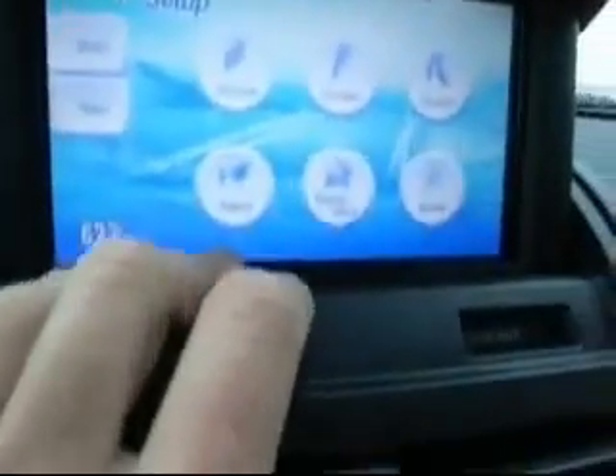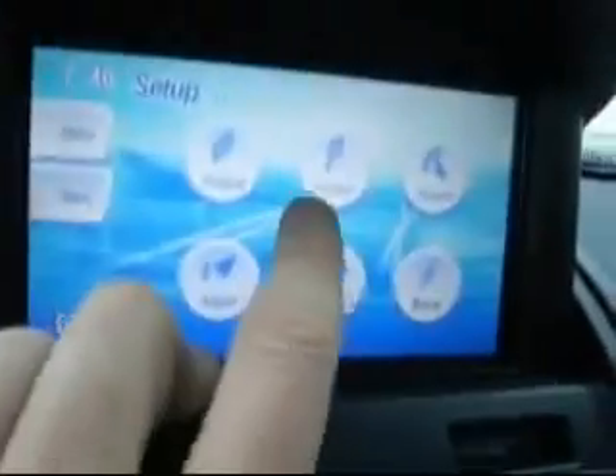It's pretty amazing — you can set up the screen and customize it pretty much however you like. You also have Bluetooth telephone, which is very nice. You get your phone and it will also pop up on the screen to show you what exactly you're doing.